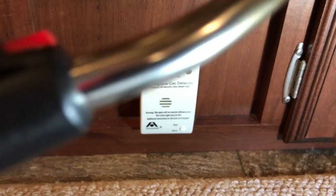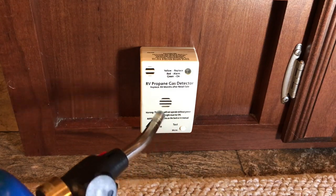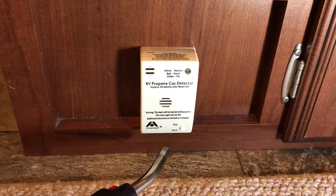So, just to make sure, I'm going to take a propane torch, turn it on without lighting it, and hold it near the detector. Nothing happens.